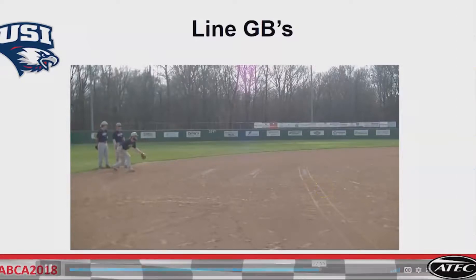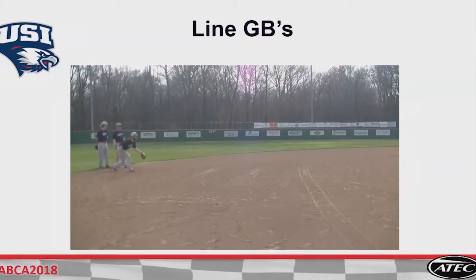Three white lines: 10, 15, 20 feet. Right there — that's what we're looking at. If they're fielding the ball at 10 feet on a routine ground ball — not the shot hit at them, not the ones that had plenty of time — the routine ground ball: if they're at 10 feet, I'm upset.